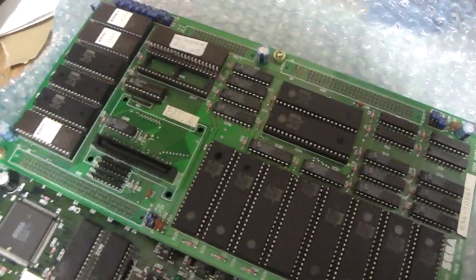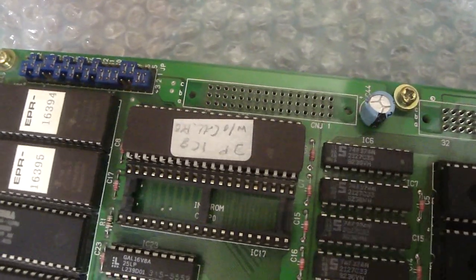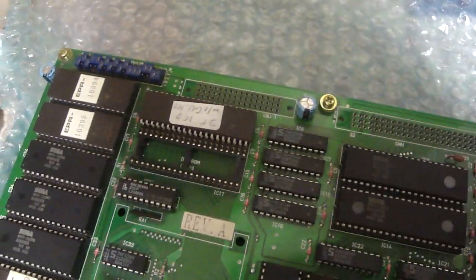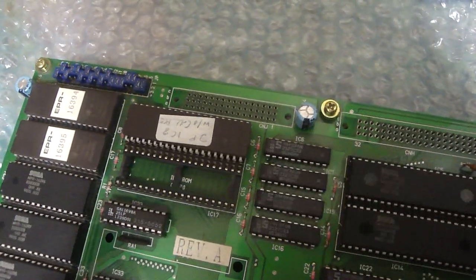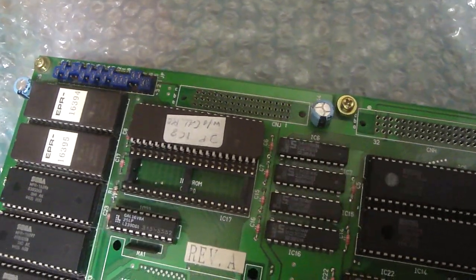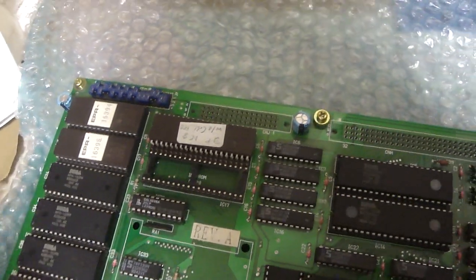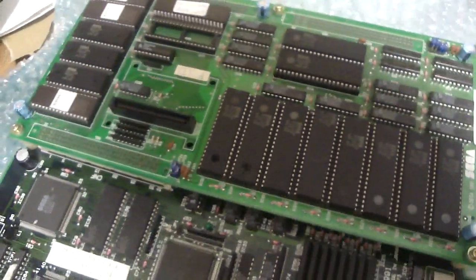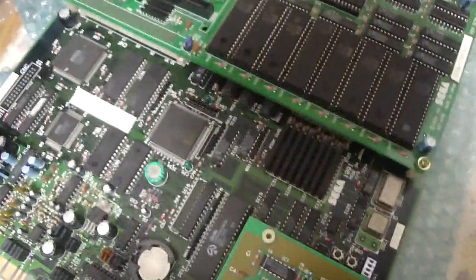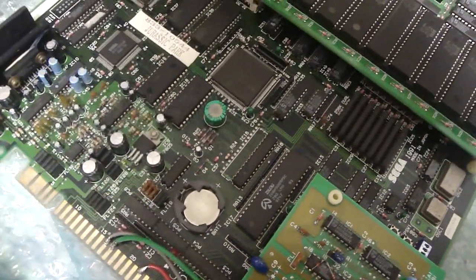Krejci123 was able to figure out the problem. He changed some of the code in this EEPROM through MAME and was able to get the board to start up. I would definitely go over and take a look at his channel and ask him a couple of questions about the EEPROM. I'm not sure exactly how he reprogrammed it, but I'm sure he'd be able to give you some advice. Once he changed that, I was able to get the game to start up. Some things that I figured out on my own that I'd like to share are about the wiring of the game itself.